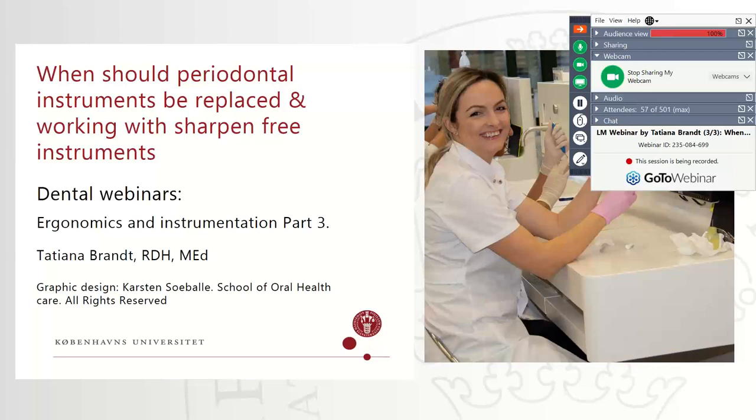So I think we're ready to get started. I will hand over to Tatjana Brandt. Please go ahead, Tatjana, and start your presentation.